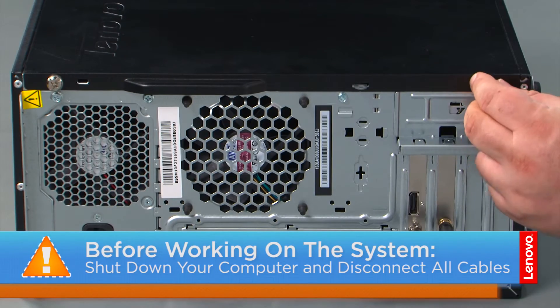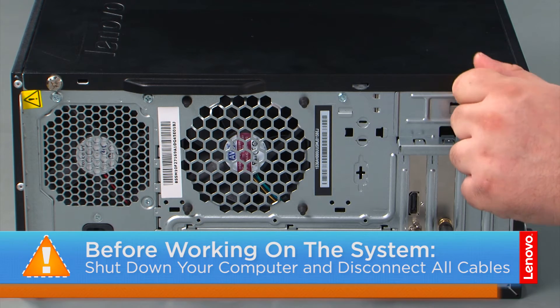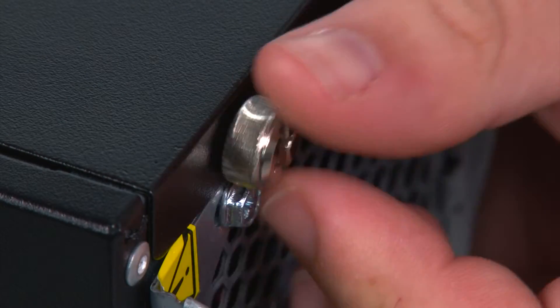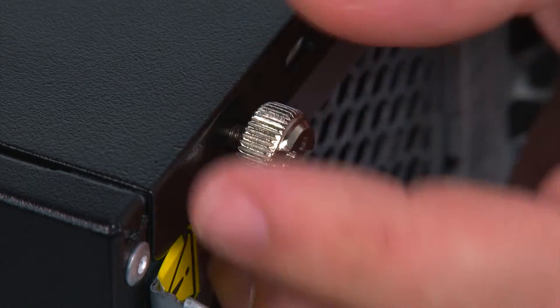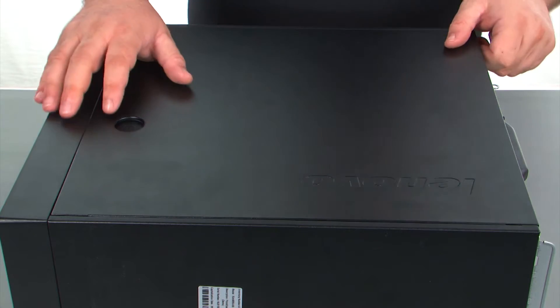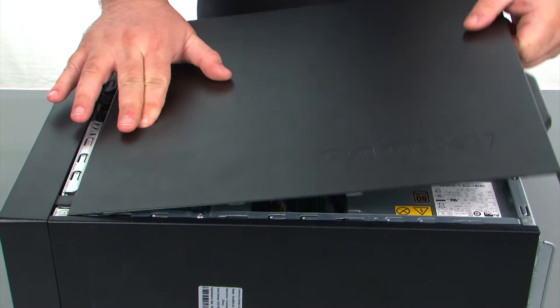Now that we're ready, let's get started! In order to remove the cover, we must first remove two thumb screws. Now we just need to press inward on the release button, slide the cover towards the rear of the system and remove it.